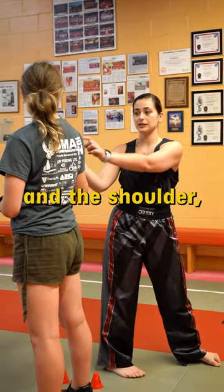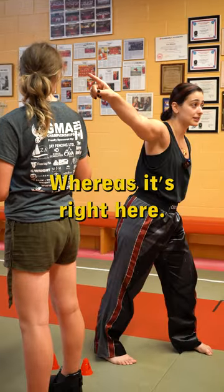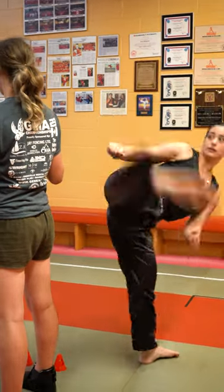I don't have to avoid the hand and the shoulder, which is the hardest part of a hook kick because you always get caught in there. Whereas it's right here. Boom.